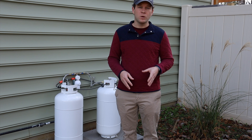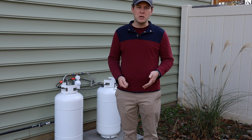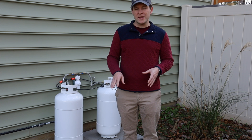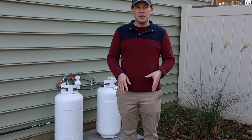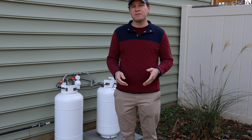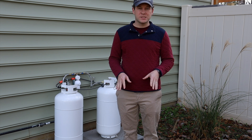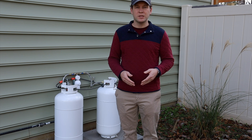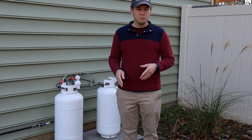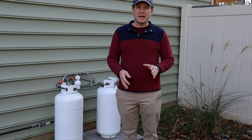That left us with very few others. The standard grill tank is appealing — you can swap them out at pretty much any store and they're very light and easy to carry. But when you look at the tables for what a range actually uses, it becomes a non-starter. A standard gas range like ours uses about 65,000 BTUs per hour at max capacity with all burners running. A grill tank can pretty much not supply that regardless of temperature, unless it's 80 or 90 degrees outside.